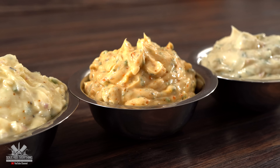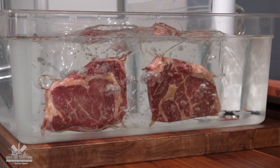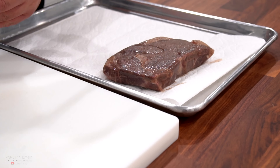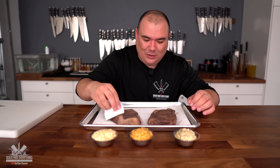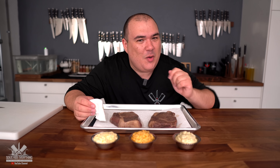Now that we have our dipping butters ready, I am cooking these beautiful steaks at 131 degrees Fahrenheit for two hours. The steaks were cooked, and now I'm taking them out. They smell absolutely fantastic, and like always I gotta pat them dry so that we can get a wonderful sear. Today I'm going to be using some charcoal with the slow and sear. I know they don't look that good right now, but watch this.